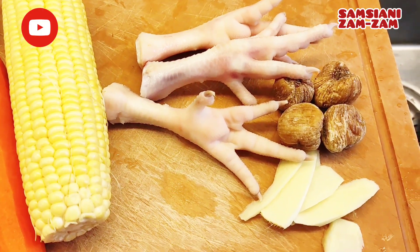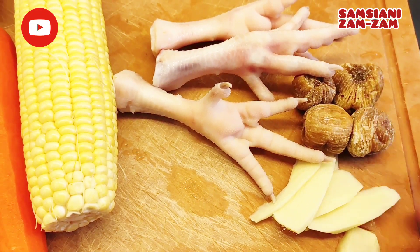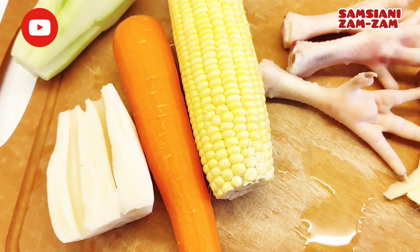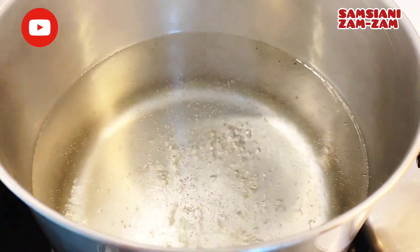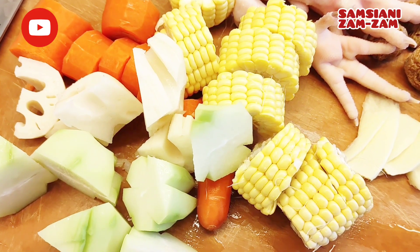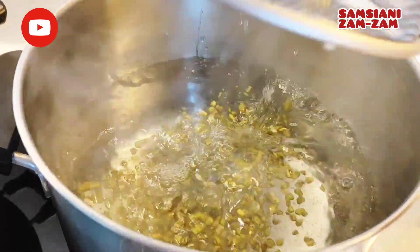Ini ceker ayam atau kaki ayam, dan kurma kering dan juga jahe, kacang hijau. Saya potong dulu, terlebih dahulu saya masak air, airnya cukup sudah mendidih. Memotong tergantung selera masing-masing, sekarang saya masukkan dulu kacang hijau.